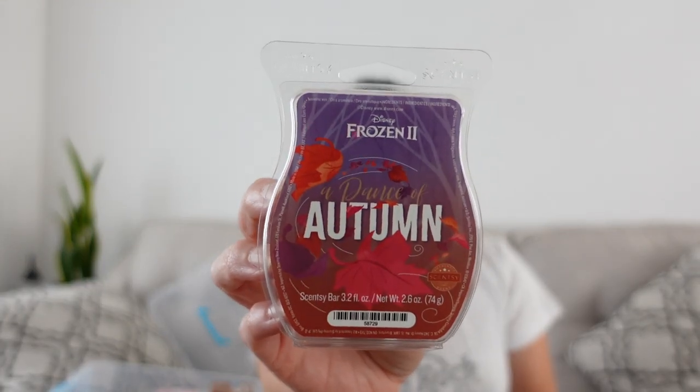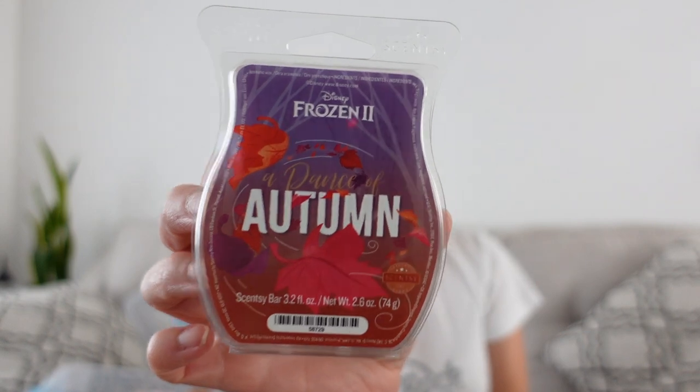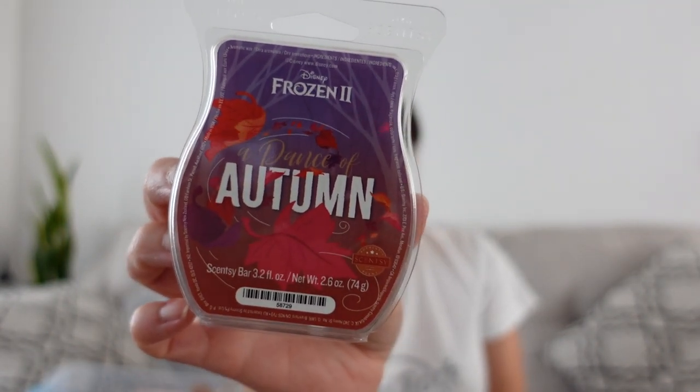Then I have from the Frozen Two collection — I picked this up during a flash sale. It's called A Dance of Autumn, not just autumn. The notes are apple leaves and forest wood. I definitely get the leaves, that painted-leaves feel. And oh, two more Cozy Cardigan! So I have three of those — I like that a lot.